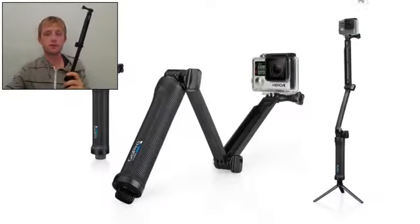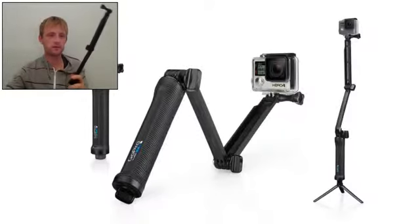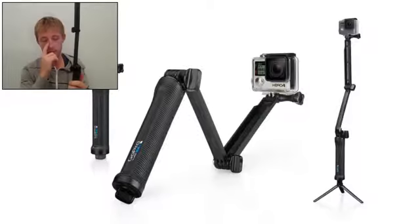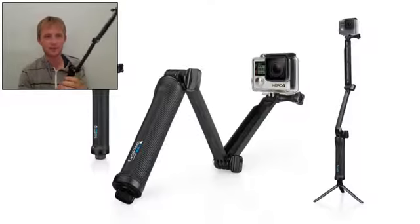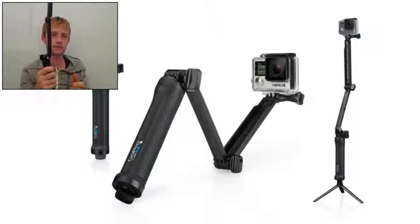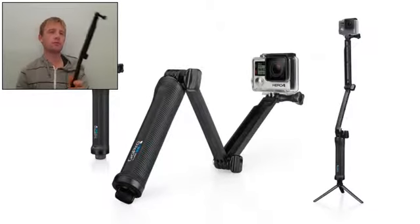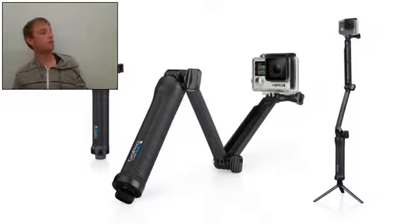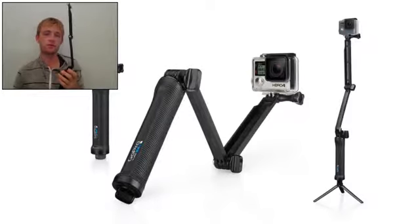It can be used in three ways. The grip is very comfortable — it's made of some plastic, but it's a very nice grip. Configurable for a wide range of users, for capturing POV footage and selfies, follow cam, static tripod shots, and more.